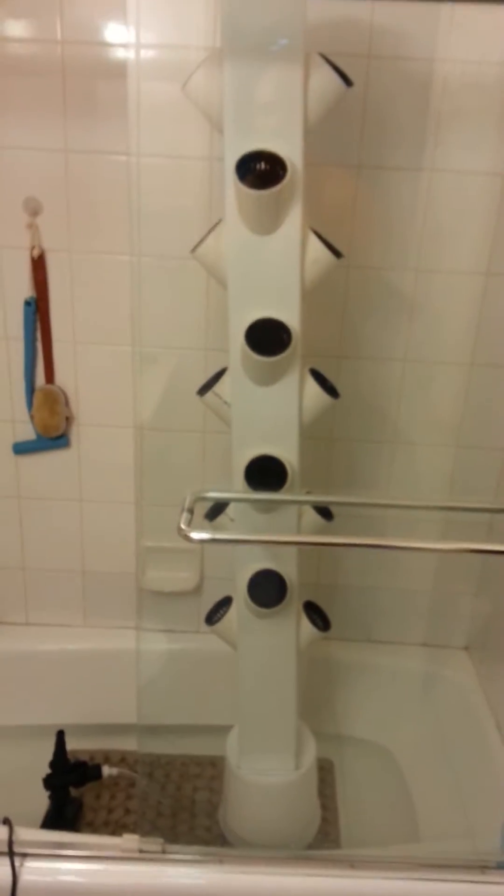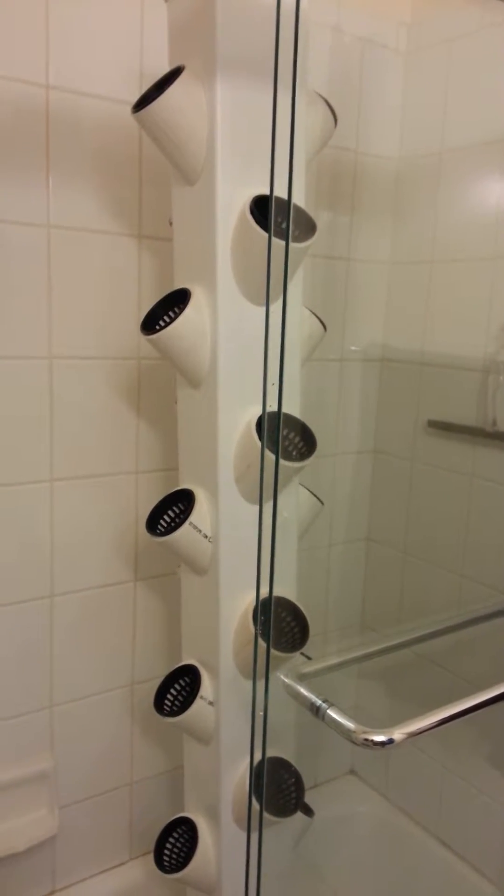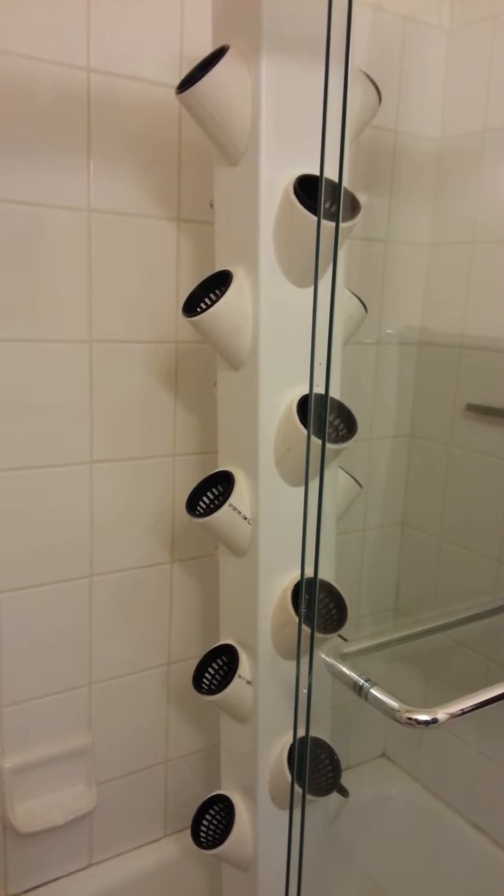So I went online and I found a guy that was making these hydroponic towers based on another design that you can buy that's incredibly expensive. I ended up making it on the recommendation of another YouTuber that tweaked the design a little bit, and I did that as well as he did.